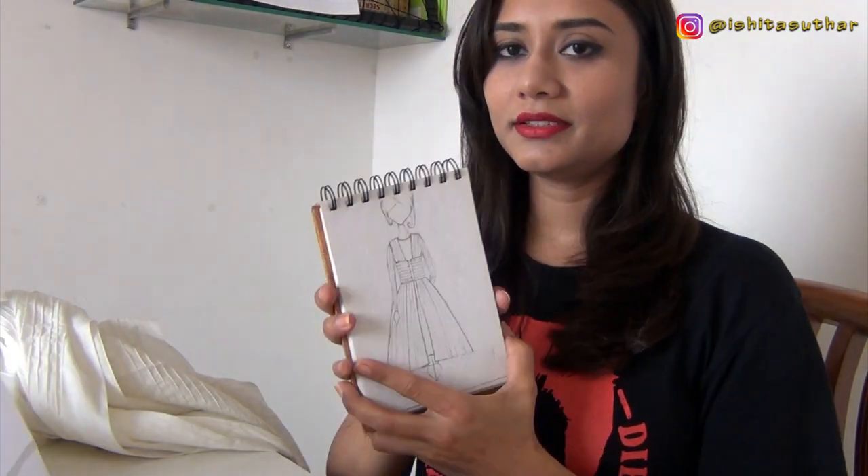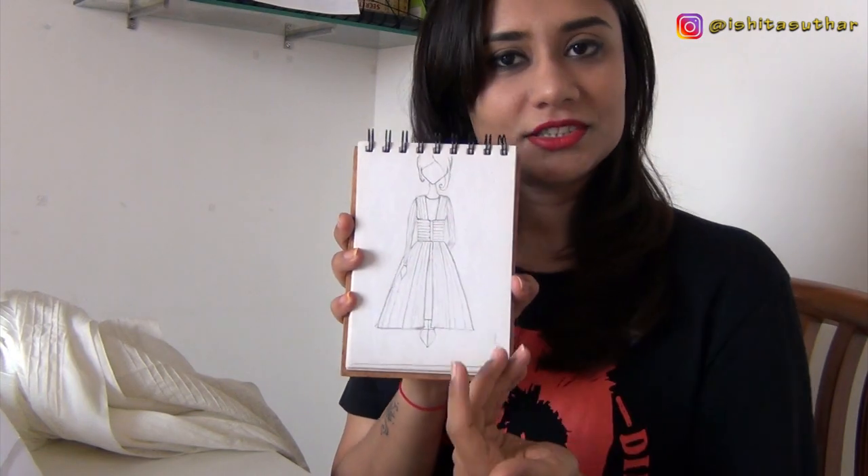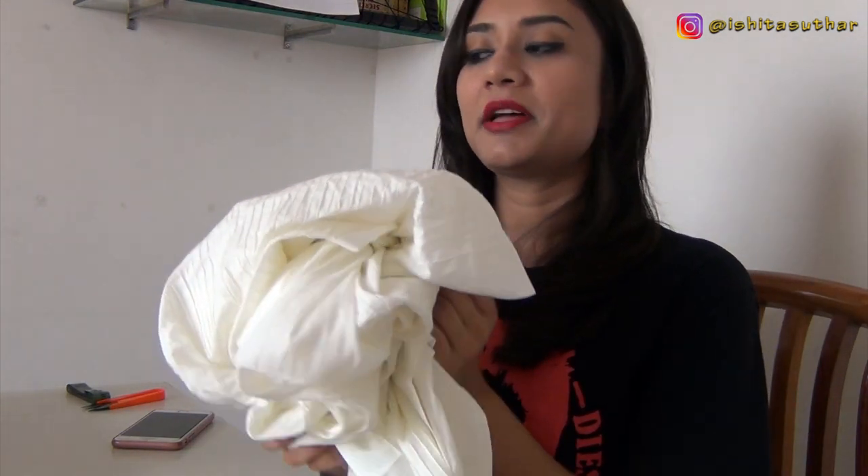Let's get started! The first step is ironing the fabric. I want it straight and smooth so I can trace the lining and pattern onto it. Let's get started with the ironing.